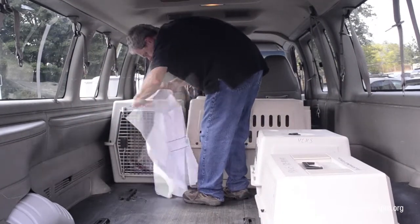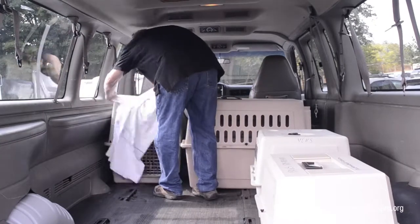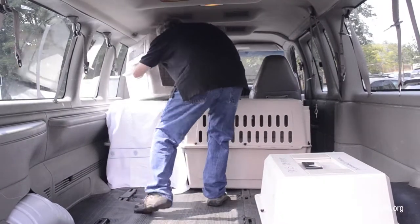If one dog is particularly stressed or loudly barking, cover that crate with a lightweight sheet — heavy blankets will be too hot. You will load two rows of carriers on the first level, and then start your second row.